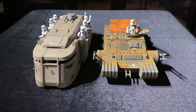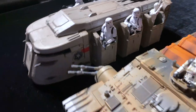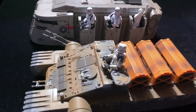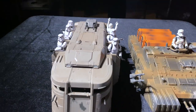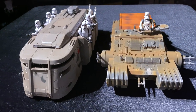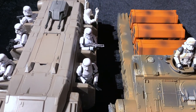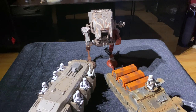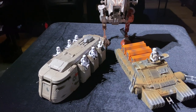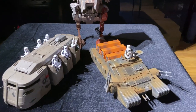I have out the Vintage Collection tank from Rogue One just for a comparison. It looks like the transport's a little longer — not much. The tank's a little wider and the transport is higher. Both of them are great vehicles and I'll probably display them together on the shelf. And there's the display with the Mandalorian AT-ST that came out a few months ago — I'll probably get all three on one shelf with some lighting and a whole bunch of troopers to make a really cool display.